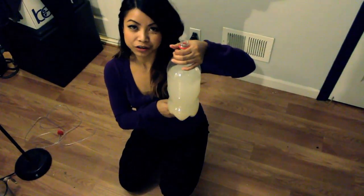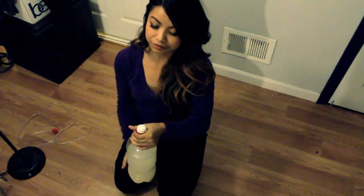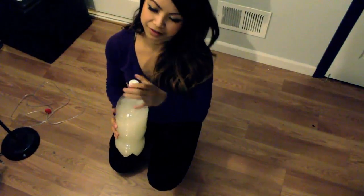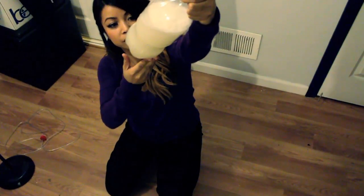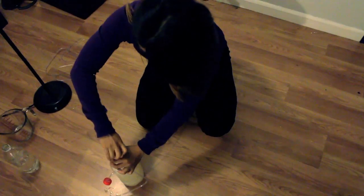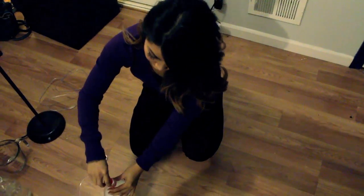So we filled it up with the mixture. We're going to cap it with a cap that doesn't have the hole, then shake it — we want to make sure all the particles have been dissolved. Now we're going to unscrew that top and put on the one with the hole.